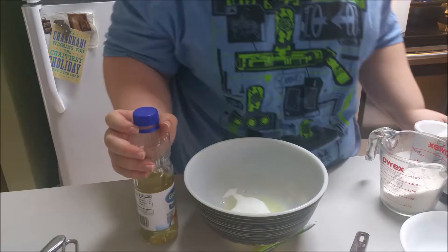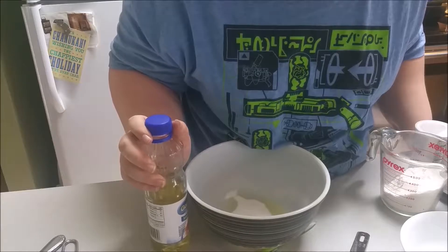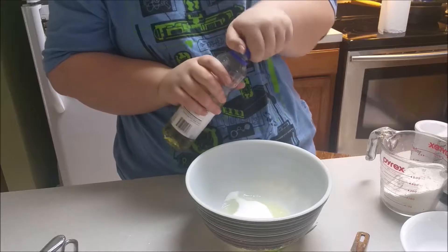The ingredients you will need for this recipe are one cup of flour, a quarter cup of sugar, one egg, salt, vanilla extract, and baking powder to make the cookie dough.